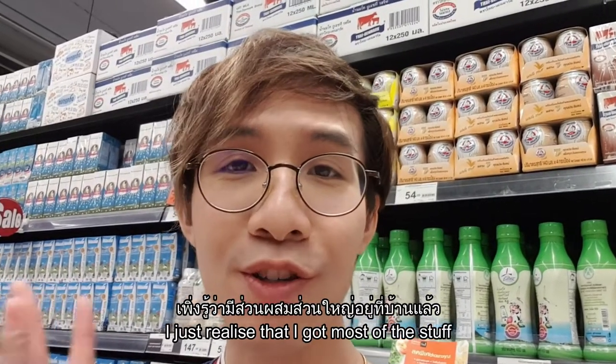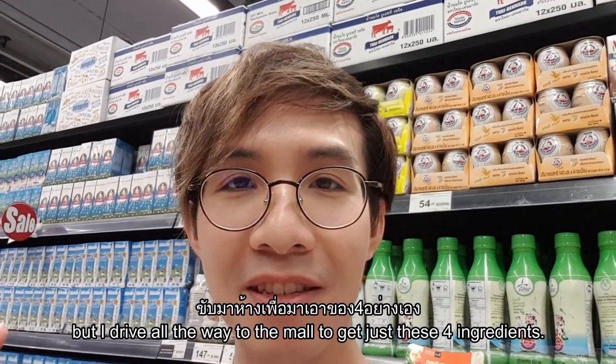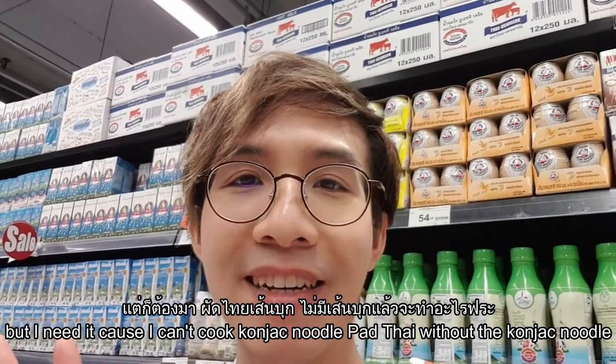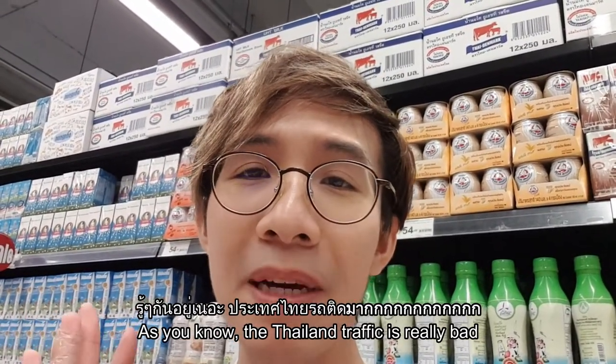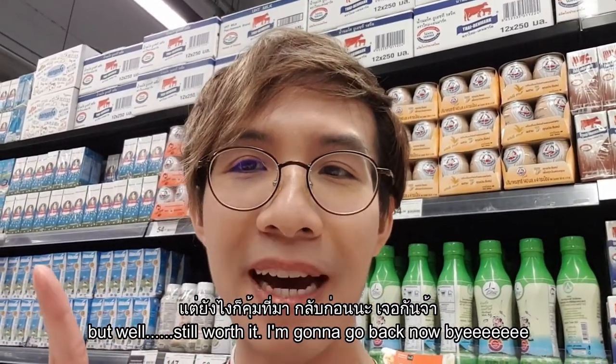I just realized I drove all the way to the mall for just four ingredients — but I still needed them because you can't make konjac noodle pad thai without the konjac noodle! As you know, traffic in Thailand is really bad, but it was worth it. Okay, I'm heading back now.